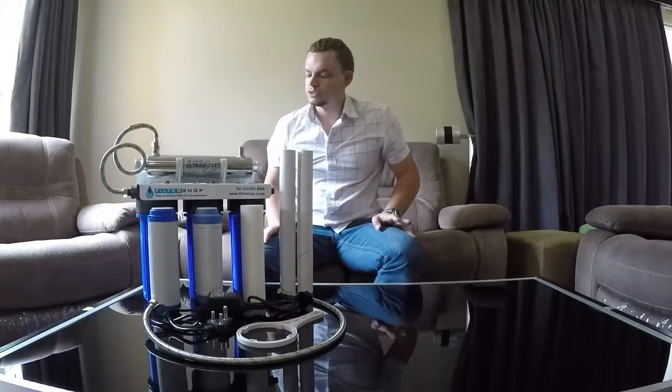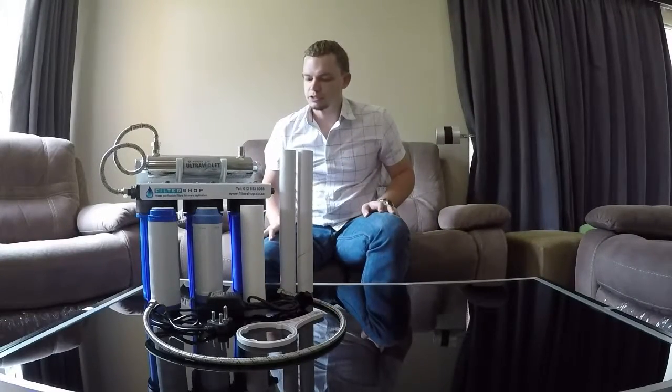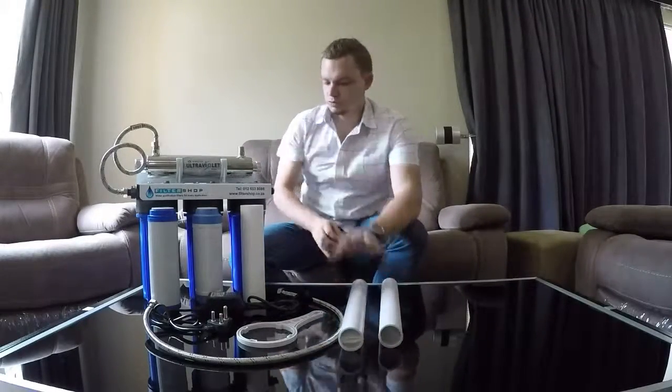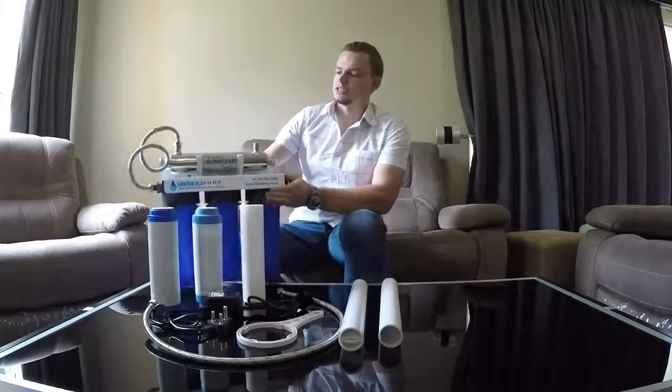The first thing to do on this system is fit the normal three filters at the bottom. We'll just move the UV lights out of the way — they're a little bit sensitive.